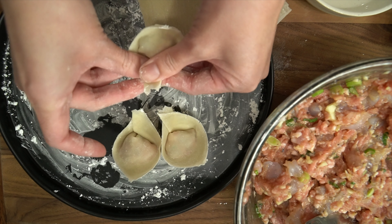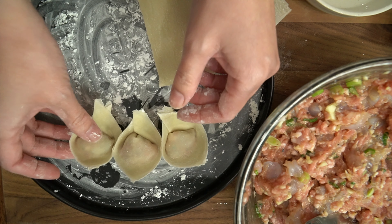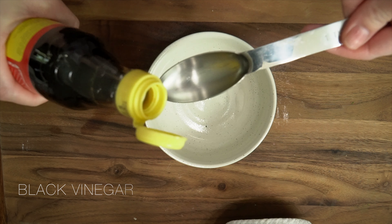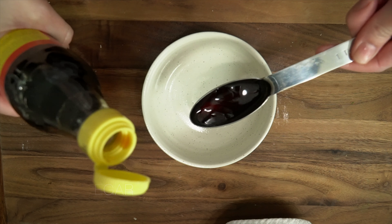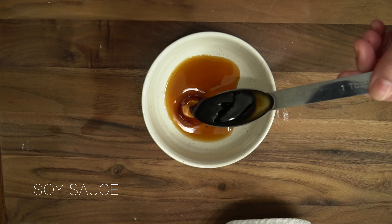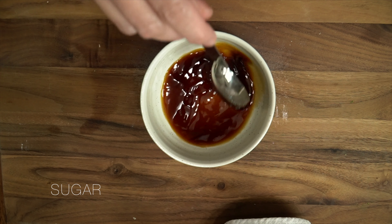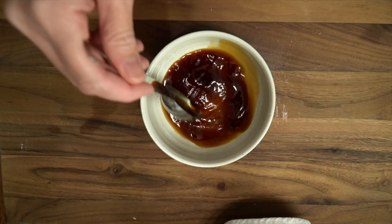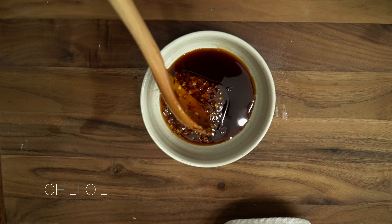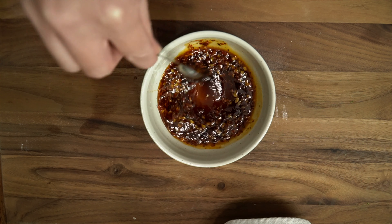I'd like to ask my husband and my mom to help out — it turns into a folding party! Now we're going to make the spicy sauce. Add black vinegar, soy sauce, and sugar, then mix. Add your chili oil — you can add as much or as little as you want depending on your spice tolerance.